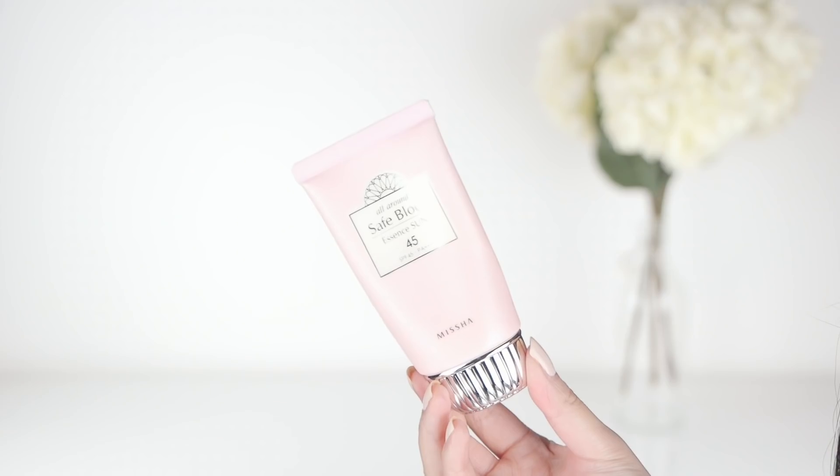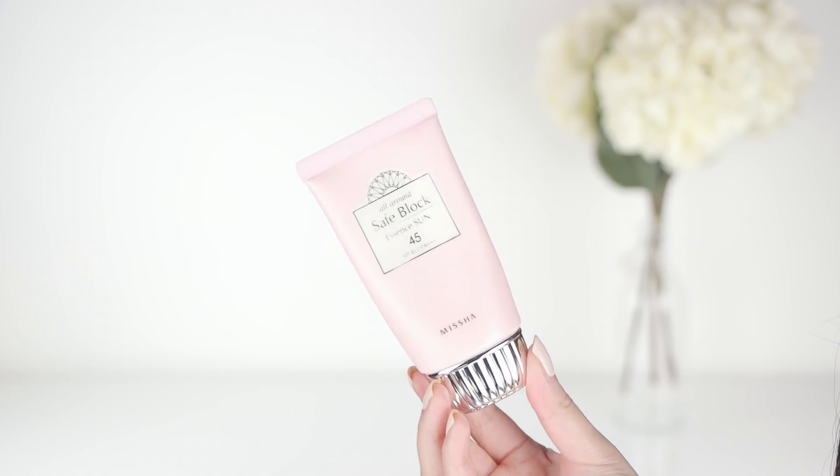After my moisturizer I always put on sunscreen — it doesn't matter if my moisturizer has SPF in it or not. This is the All Around Safe Block Essence Sun with SPF 45. The pink bottle is the one I always get. It applies well, it doesn't have that sunscreen scent, it doesn't leave a white cast, and it doesn't start rolling. Sometimes you put on a product and layer another on top and it starts rolling — you get these little balls on your skin and you have to wipe it all off and start over.